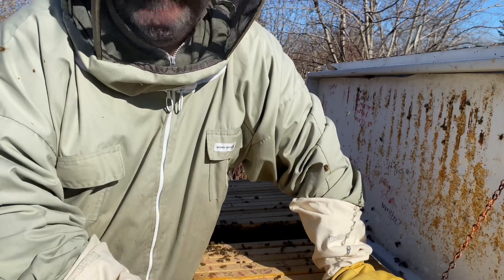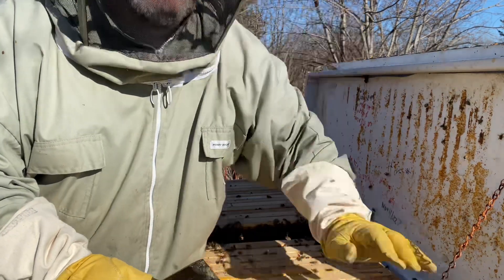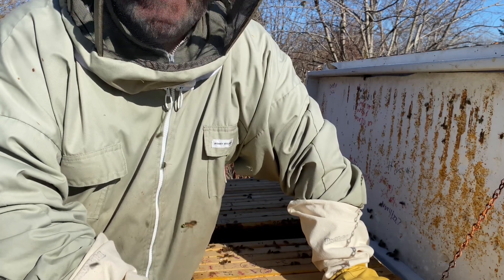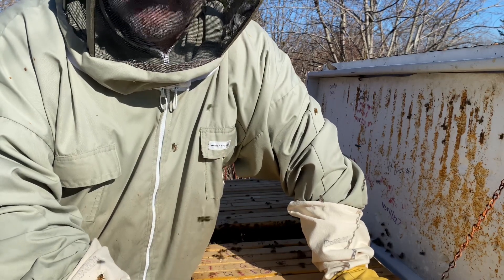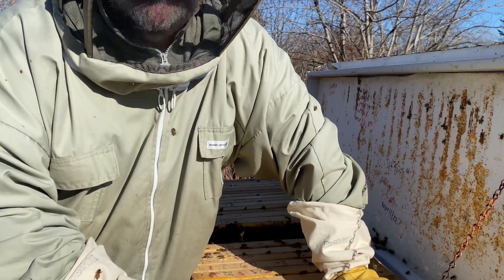Last year what we did is we re-queened this hive, and sometimes that does it — it can help calm down the aggressiveness in a colony. But it's pretty obvious that that didn't work. So in some cases, you just have to retire the hive and let those bees naturally die.